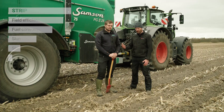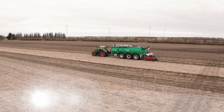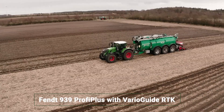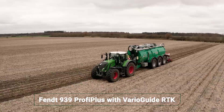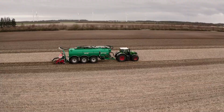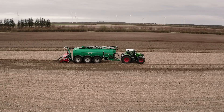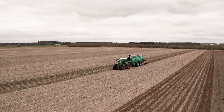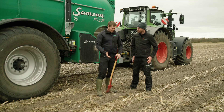Now here in the strip till plot, I'm accompanied by Niels, a representative of Samsung. Samsung is one of the industry-leading slurry applicator manufacturers in this region, and they have put a lot of knowledge into how to apply slurry in the most efficient way with concern for both economy and environment. Today Niels is going to help me look a bit more deeply into the dynamics within the strip where we have applied the slurry.